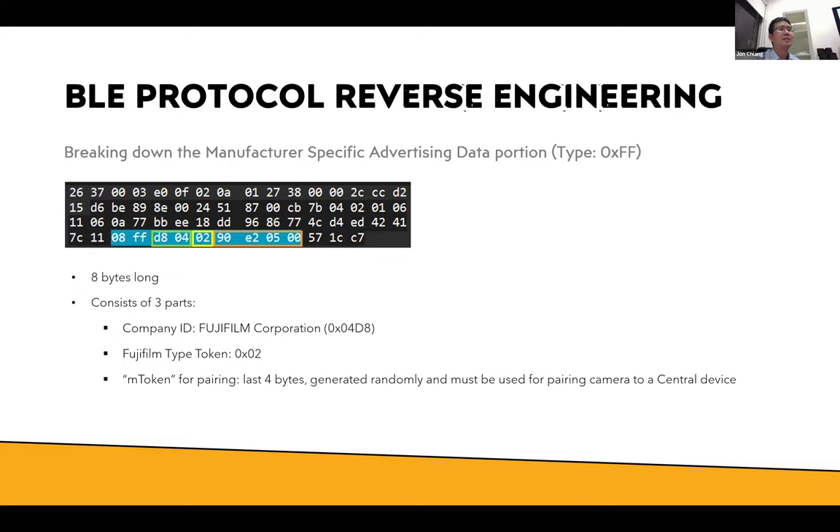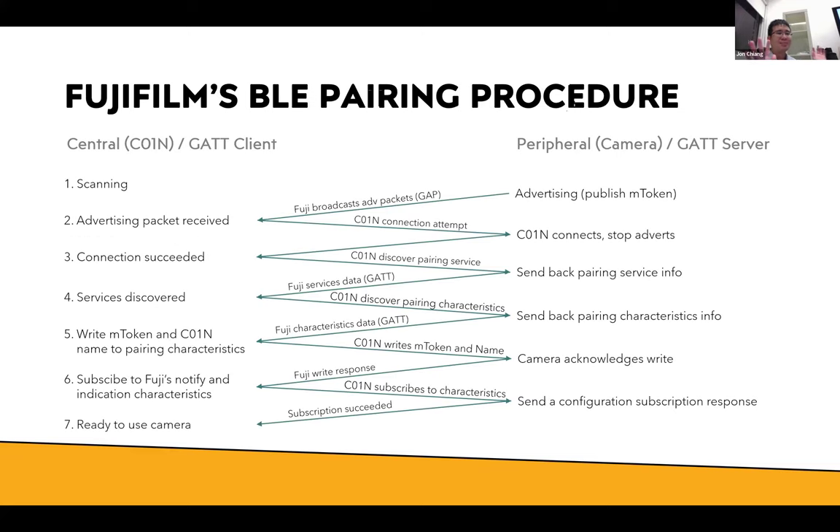If you happen to be in a place with a bunch of photographers all trying to pair at the same time, the randomly generated M token would prevent clashes — covering their bases for that scenario.